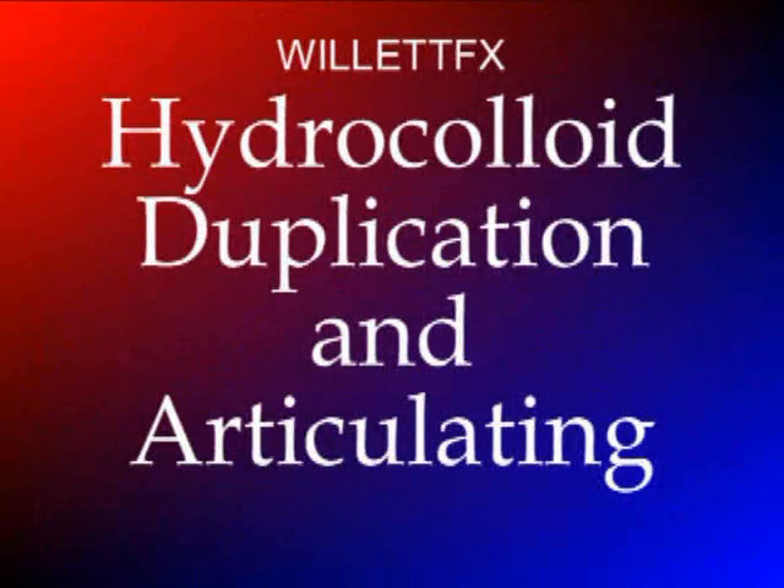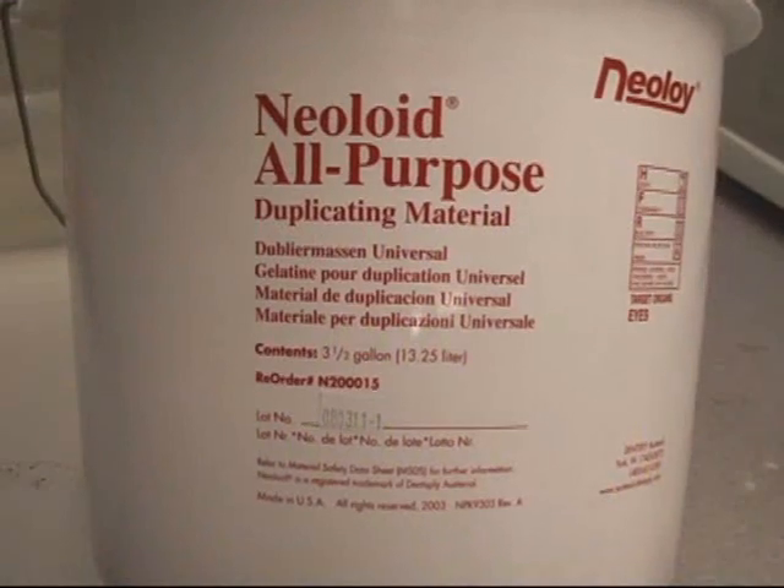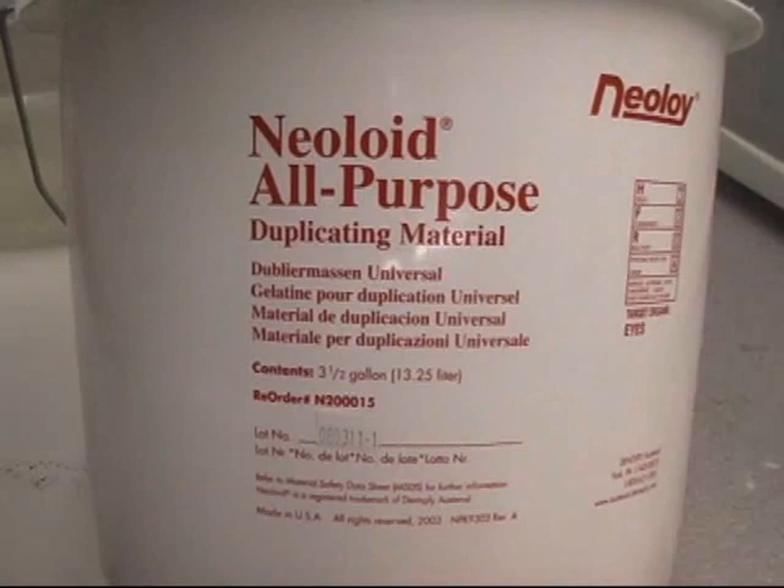This is a short video on hydrocolloid duplication and articulating. Hydrocolloid is a wonderful duplicating material — it makes nice, accurate molds. We use it in the dental lab for making models for partials.